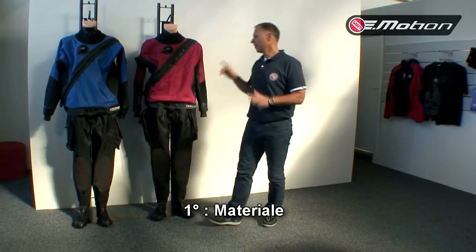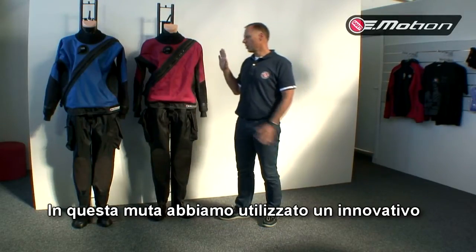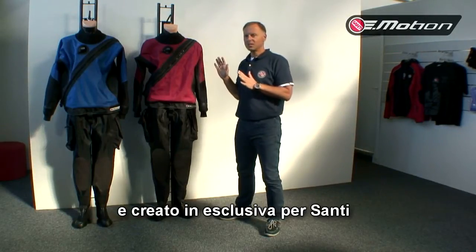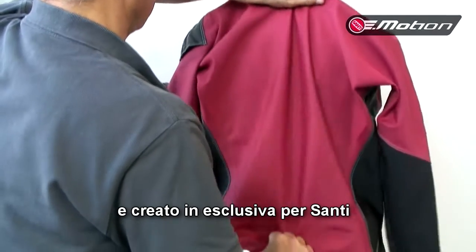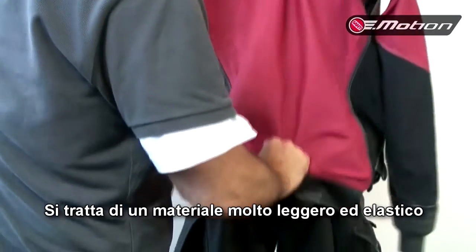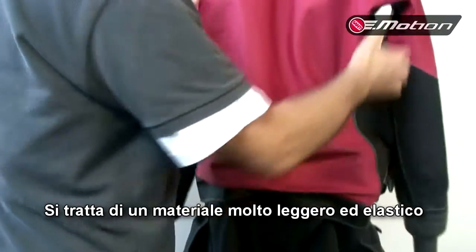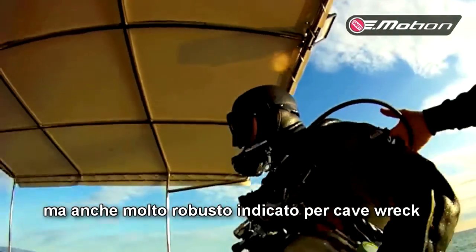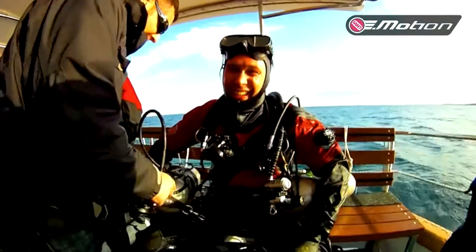First of all, fabric. For our new Emotion, we use very light nylon ripstop, specially invented for Santi in the UK, which is very flexible but has enough durability for cave diving, wreck diving, and of course recreational diving.